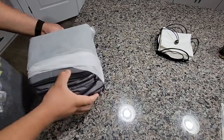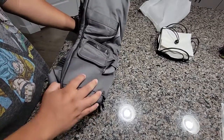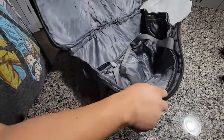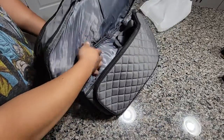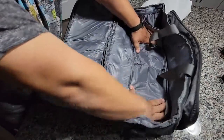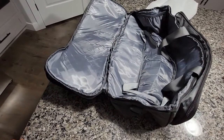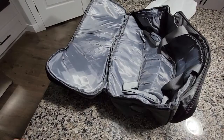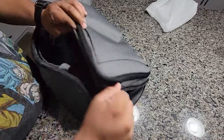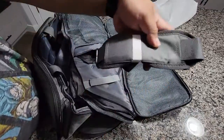So here's this, it comes in a nice little casing. That's what it looks like fully open. It's got some extra pockets over here with some straps.